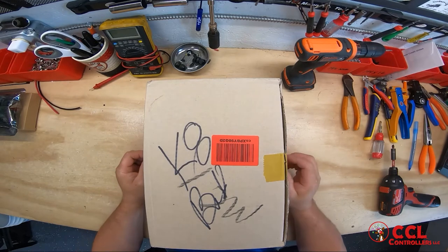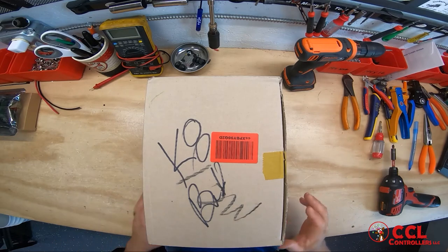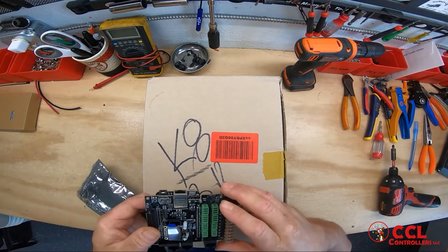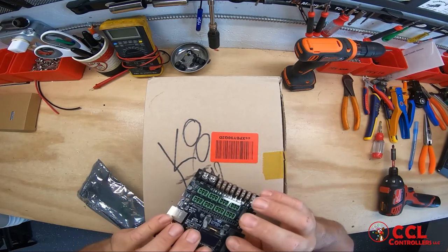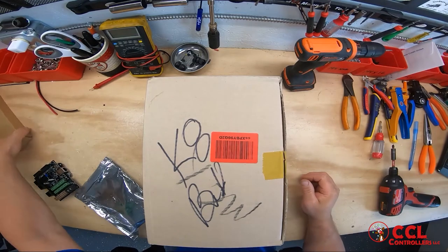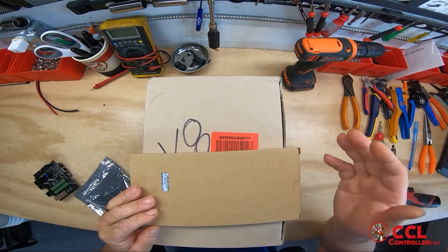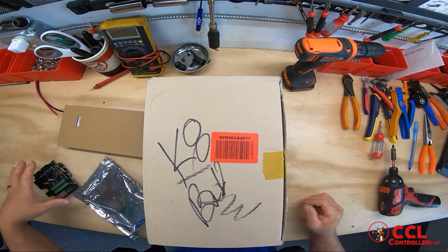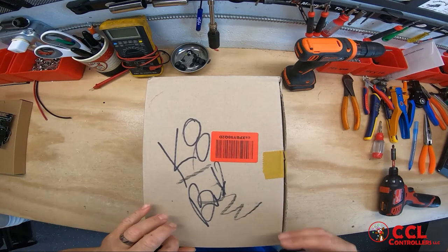This is Ricky with CCL Controllers and we are going to show our K8 build kit. The build kit will include everything but your K8 — meaning the K8 board, the screen, the BeagleBone, and the SD card. We do not supply any of these parts; you'll have to get them from Dan Culp or from Wired Watts. The other part we do not supply is your power supply. You will need an LRS for this build, and you can get that from multiple vendors, even eBay or Amazon.